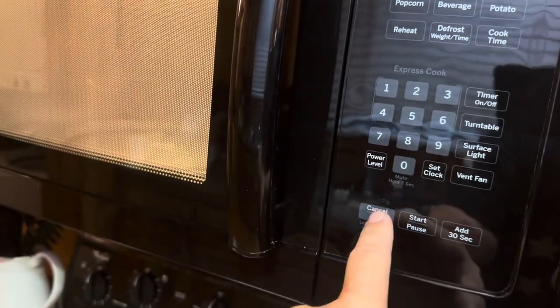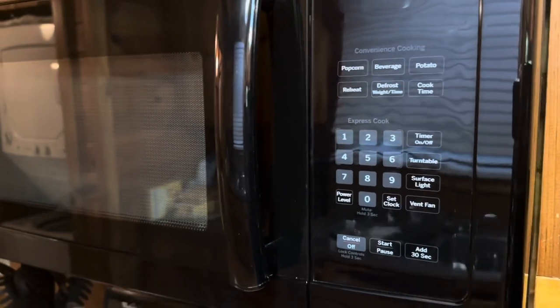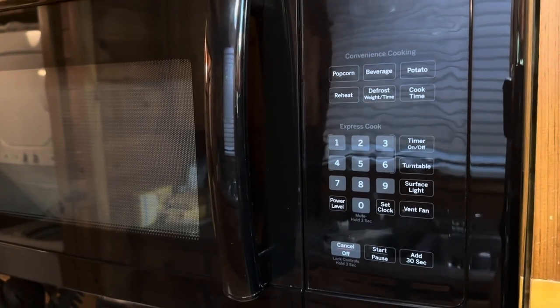You can also just push express cook and it's going to cook for that amount of time as well. Overall it definitely works nicely. It's a great over-the-range microwave and doesn't have any major issues. I love the different options that it comes with.